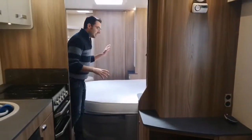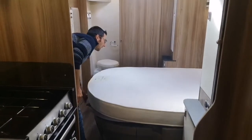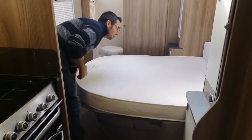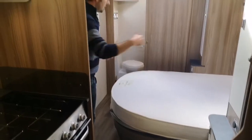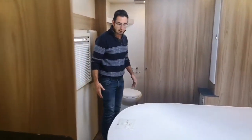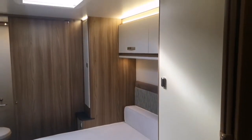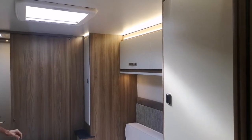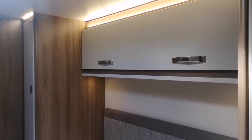This has got the nice transverse island bed. It slides out if you're a little bit taller and need extra room. If you're a bit shorter, you can remove the back cushion — it's still a good-sized bed and gives you loads of room around the end of the bed, even when extended. It takes two seconds to slide in and out. We've also got nice big wardrobes either side of the bed and wardrobes over the bed.